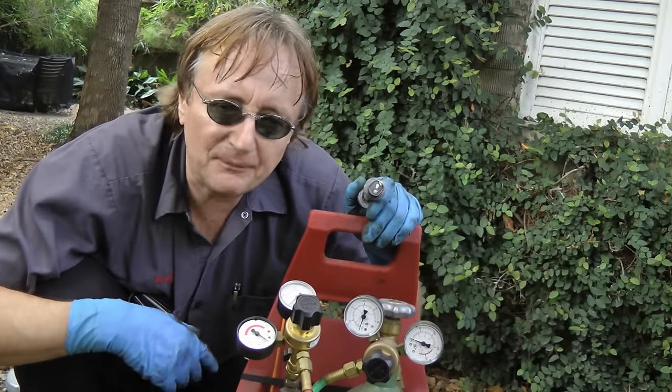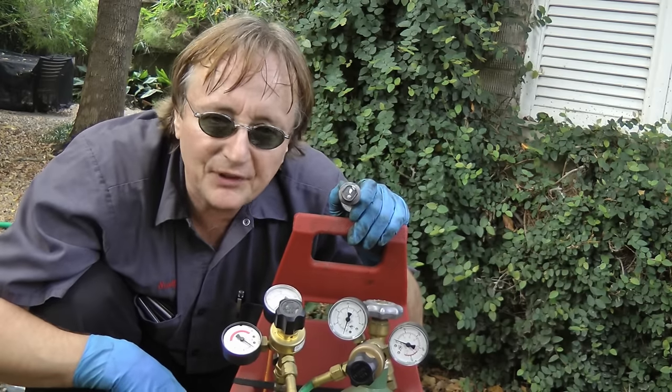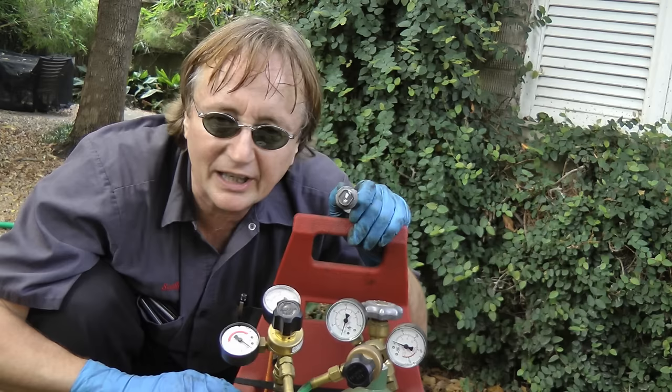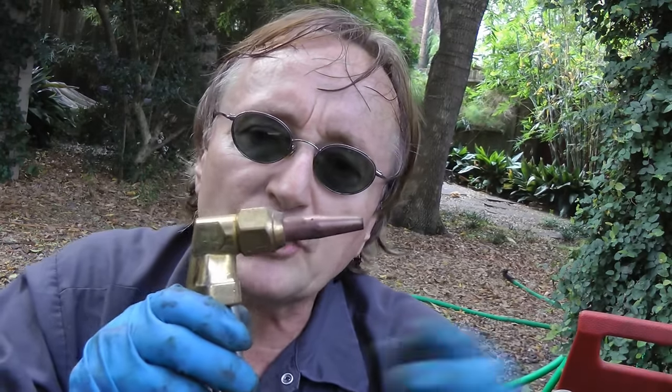Now I have to admit, I was cheap for many years and wouldn't buy an oxygen acetylene torch, but when I bought one a couple decades ago, it saved my butt numerous times working on cars when you couldn't get rusty parts off. And if you press around for one of these small kits used, they've got cutting torches on them to cut through metal, you can weld with them — they're real handy tools.